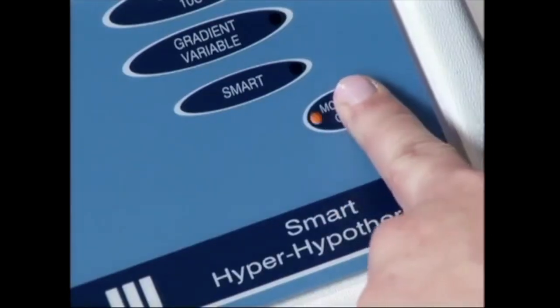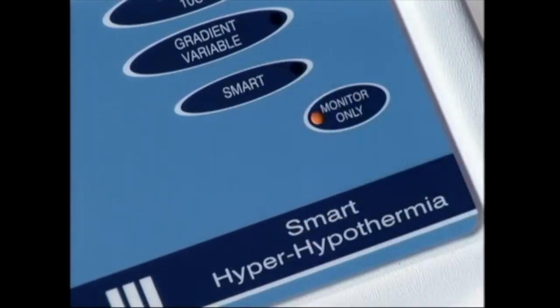The monitor only mode in the Blanketrol 3 can be used to just monitor your patient's temperature and evaluate if there is a need for the target temperature.